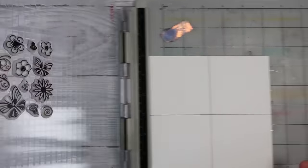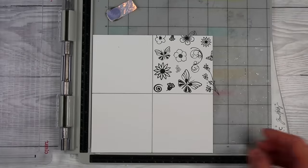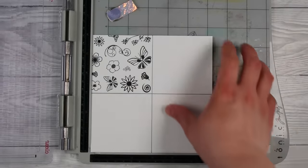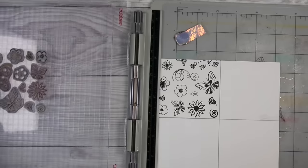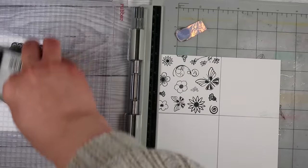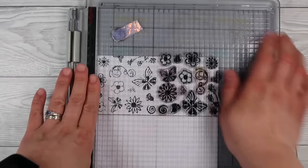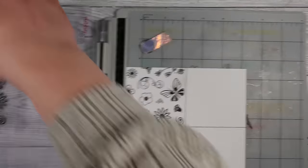Right now we're making our template - this is something you're going to keep with your stamp set forever. I've made sure the stamps are all a little bit spaced out, mostly because they have an edge that can cause them to stick together and not stamp very nicely. If you space them out a little bit it gives you a bit of wiggle room, which is important for the second half of this technique.